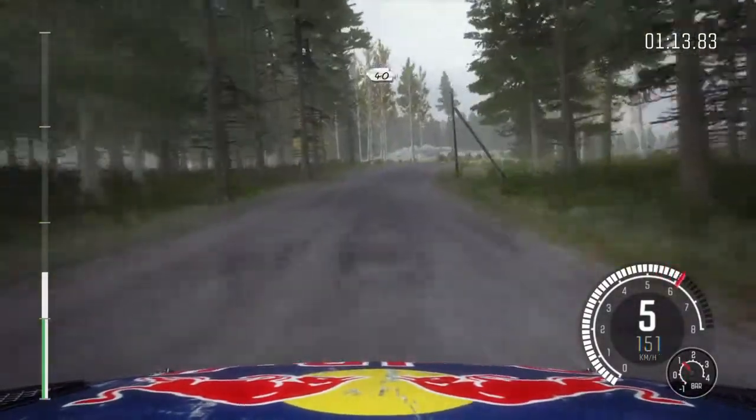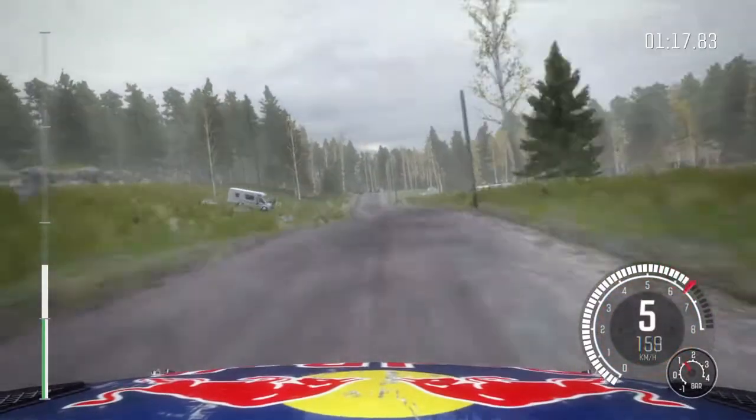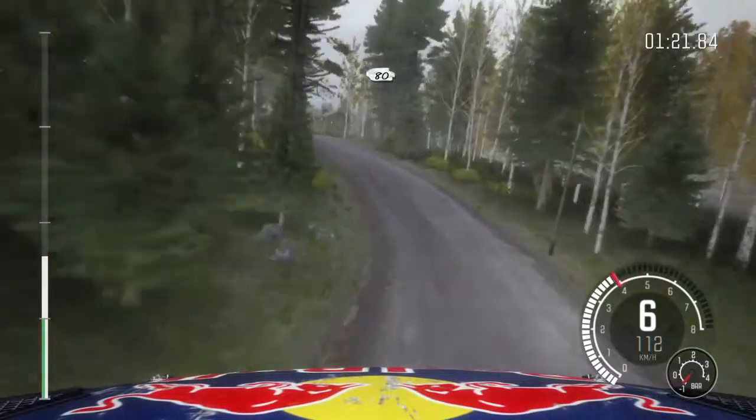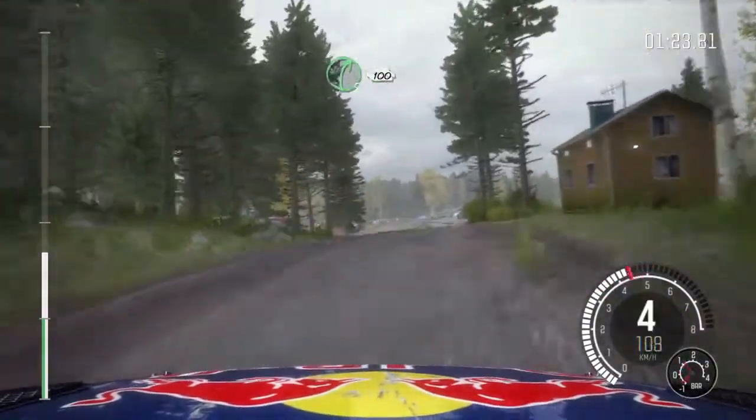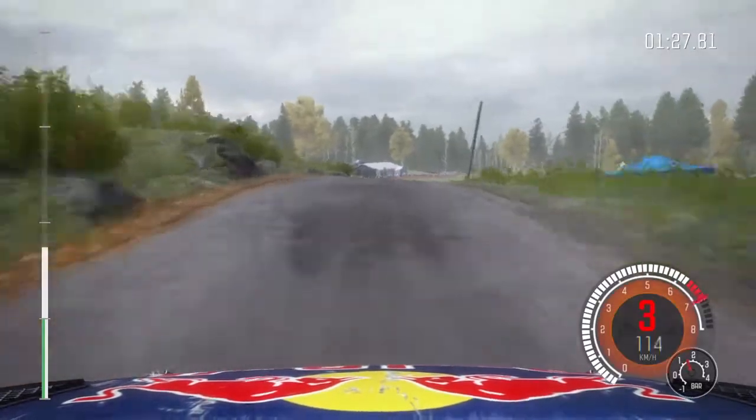Don't cut, 40, crest, left 6, caution, middle over big jump, left 3 half long, open, 80, right 5 long over 2 small crest, 100, caution.